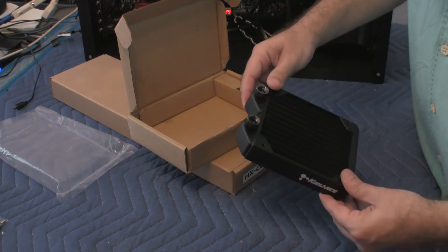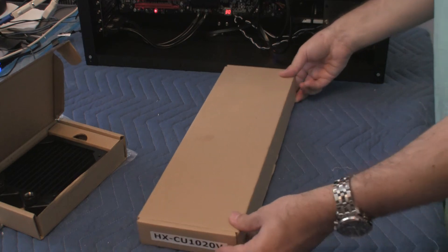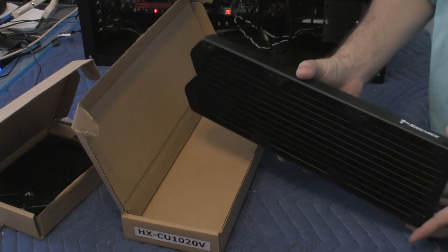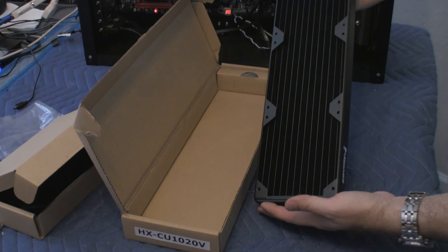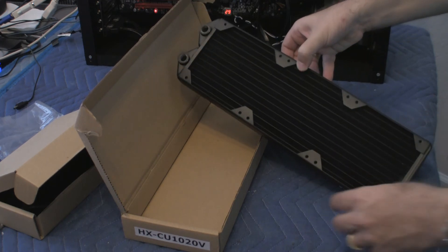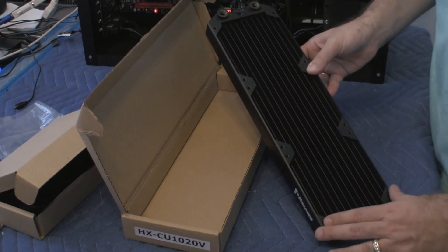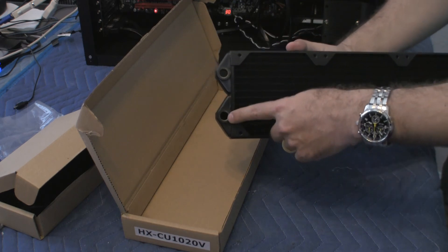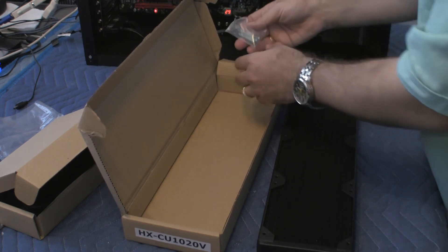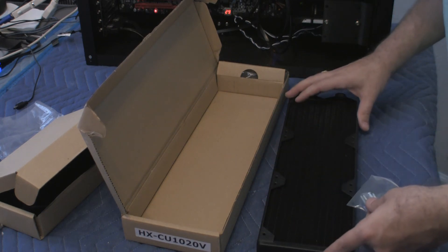This is pretty much it as far as this one-fan unit. Now let's open up the three-fan unit and see what it looks like. It's just three times as big, about a foot long, actually a little bit longer than a foot. It's the same type of unit. It has the Coolance logo. It has spots for three fans, one here, one here, and one here, and the fans are 120 millimeter fans. It has the same type of connector, one for in and one for out. And it has a couple of screws so you can screw the fan directly onto the unit and mount it to the computer.